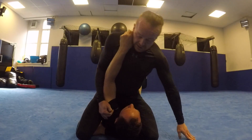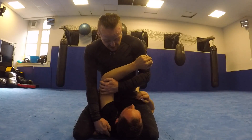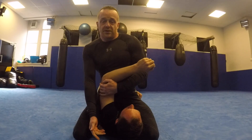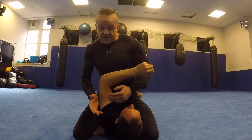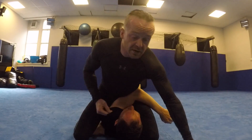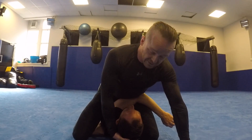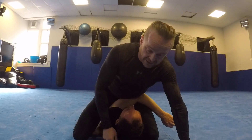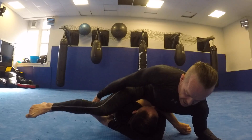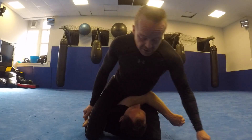I pull him towards me and slot this leg in behind his head, keeping the shoulder lifted high. Then I bring this knee up and land it next to my foot. I tried for ages to land straight into a triangle — it's really hard. Once I get to this position I consolidate it, drive his arm across, and put my body weight on the back of his elbow. If I'm strong enough I can finish from here without the triangle.